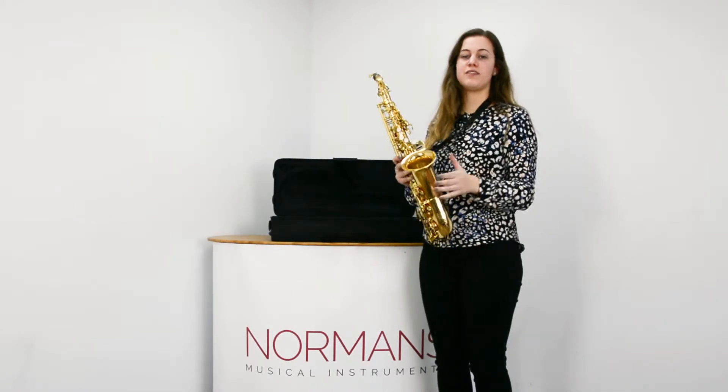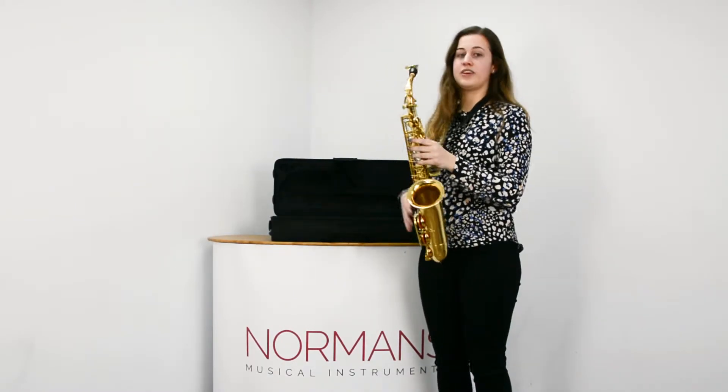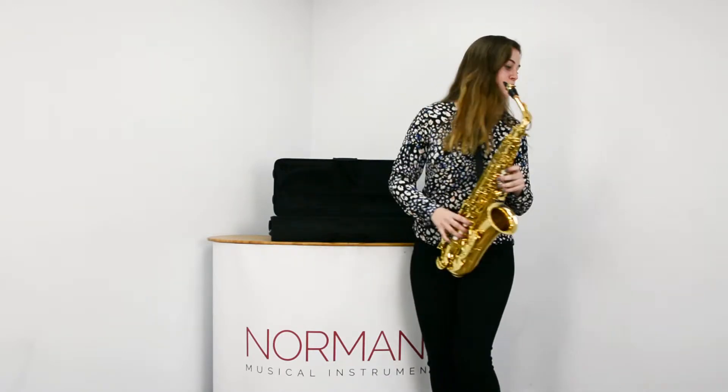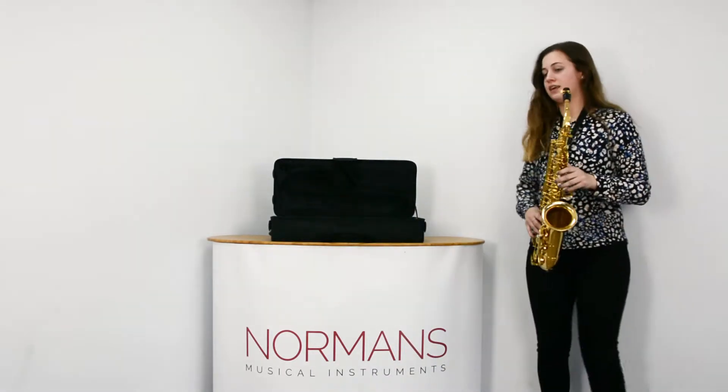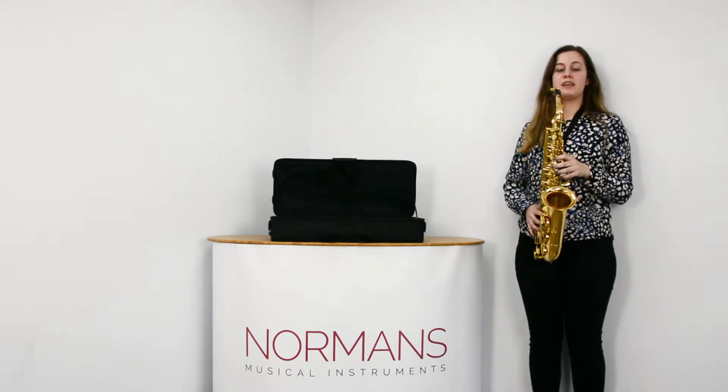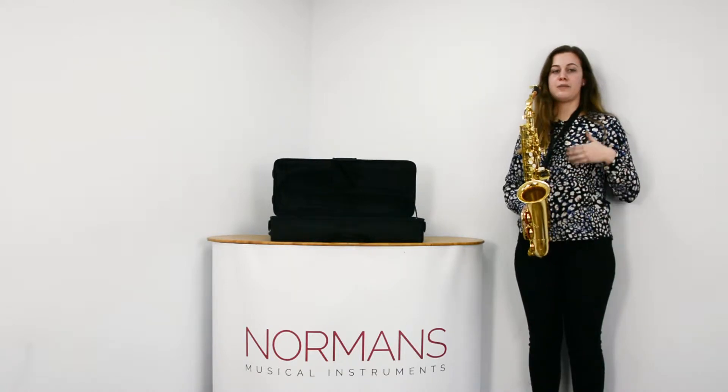So once you are ready to play your first note and you've got everything set up, the first thing is to make sure you've got good posture. A way to practice this is to stand by the wall, make sure your heels are touching, your back is touching and your shoulders are. This will allow you to breathe through your diaphragm and for good airflow.